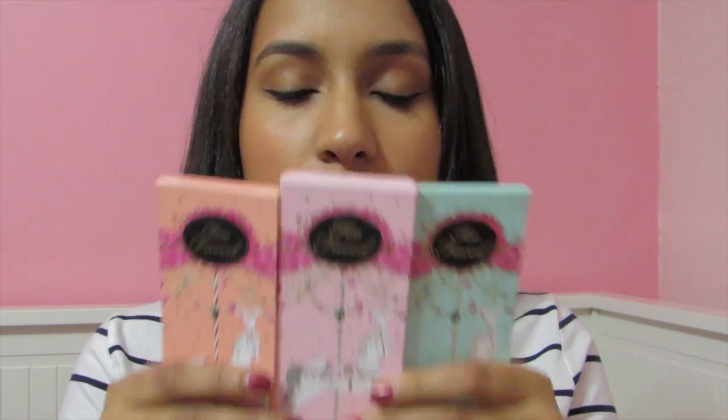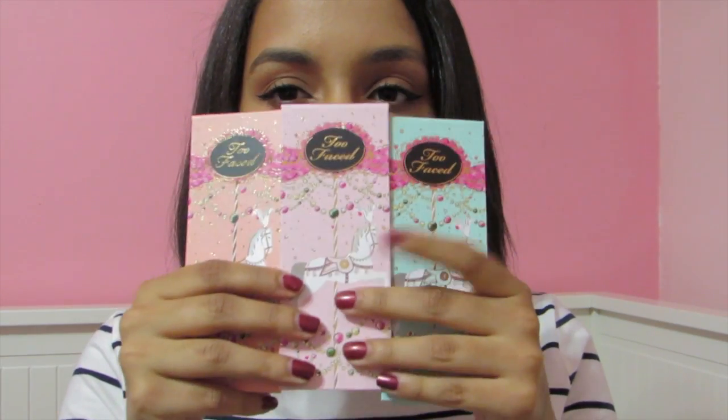So that's what I got from Too Faced. You have three eyeshadow palettes from the little carousel things, then two blush and bronzer sets, and then the mascara. I really like their names honestly — it's very Christmasy, I like it a lot.